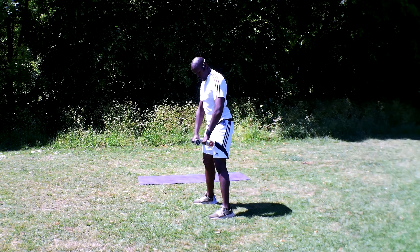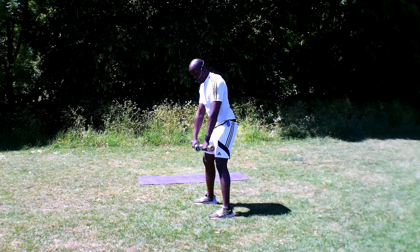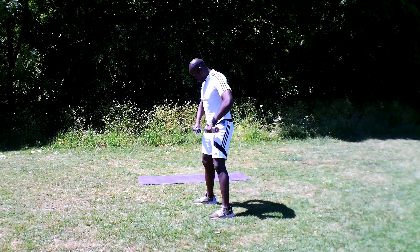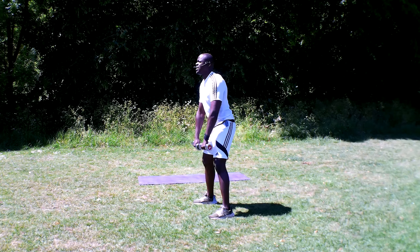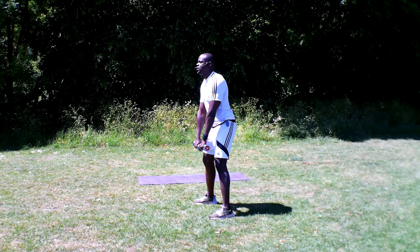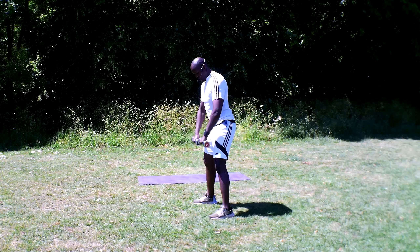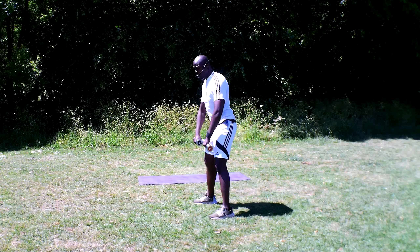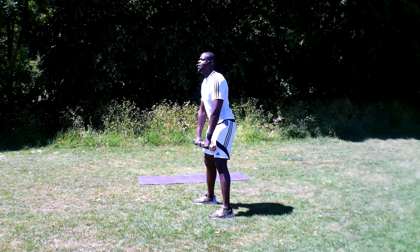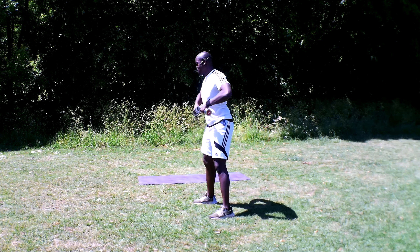We're starting off with the upright row. Slightly over in the athletic stance, and let's go. Pulling up to your nipples — just to either side of your nipples. You don't want out here, I don't want too close here, I just want either side of the nipple — that's just right. Remember to breathe out and breathe in on the way down. You just want to stay in a nice, continuous, fluid motion with this.